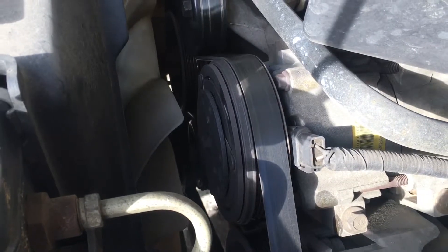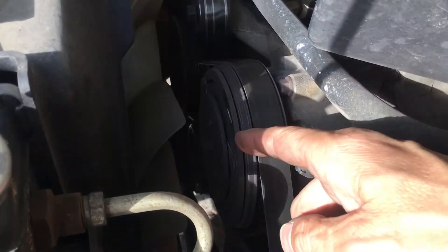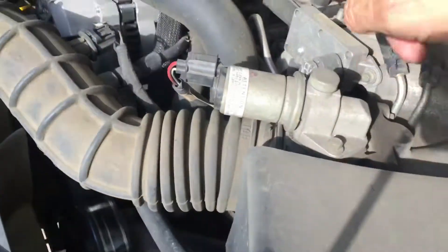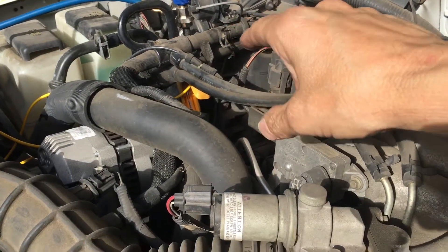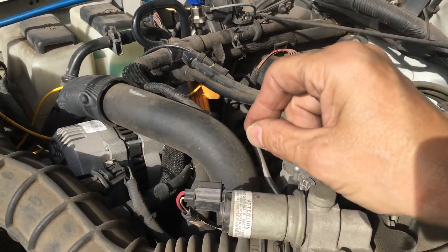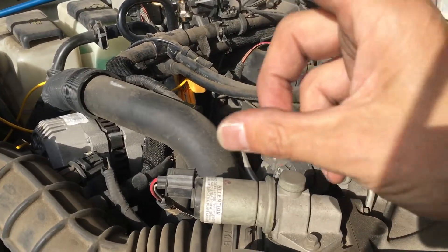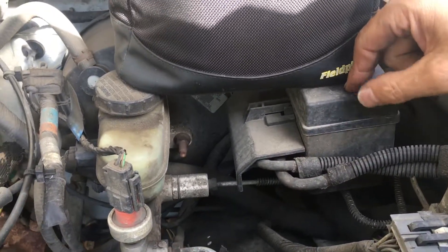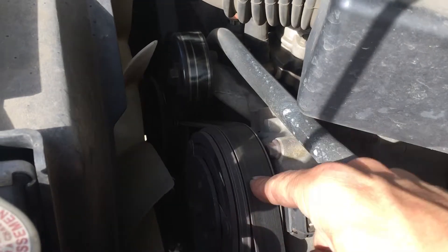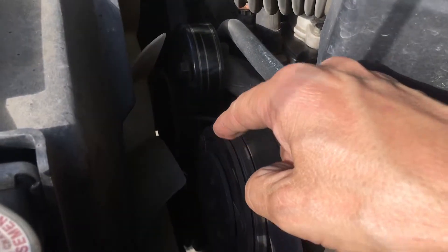These are the cases where 'oh, it worked for a while and then it stopped.' It'll work 10–15 minutes, then as that coil gets hot, the next time it disengages, the cycling clutch switch on the accumulator closes when the pressure hits roughly 42–44 psi. It closes, makes contact, sends a signal to your relay, relay closes, sends power down to your clutch, and it energizes the electromagnet — which is now hot.